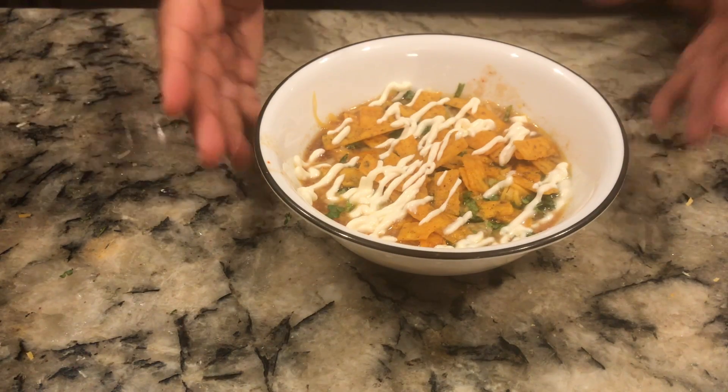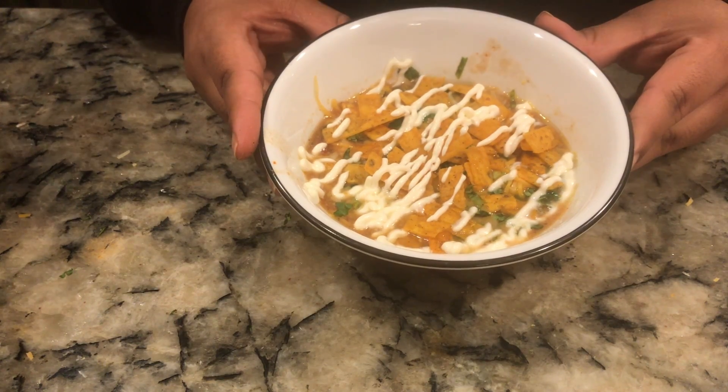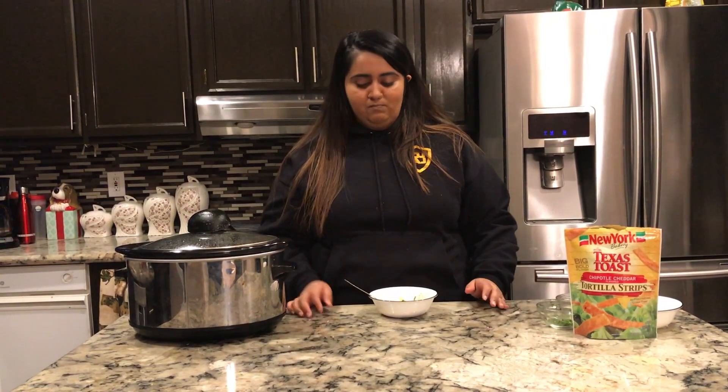That is how you finish off the chicken enchilada soup — now let's give it a taste. Mmm, so good! It reminds me of a chicken enchilada, no wonder why we call it that. I love this dish for so many reasons — I can just get the ingredients, throw them in the slow cooker, go about my day, and when I come back it's ready. So easy and quick.